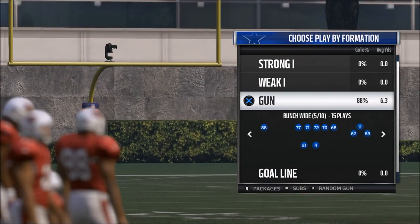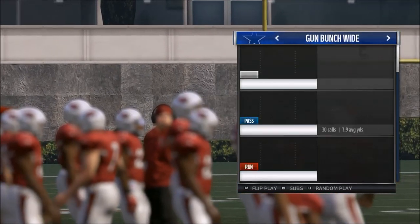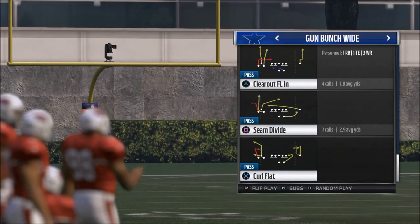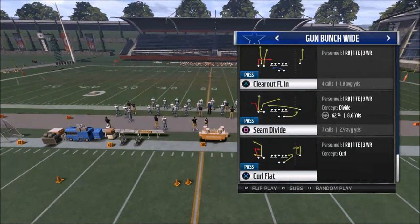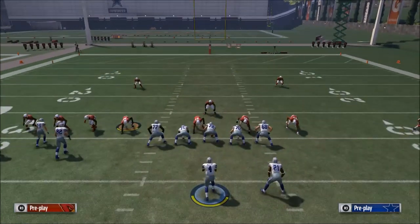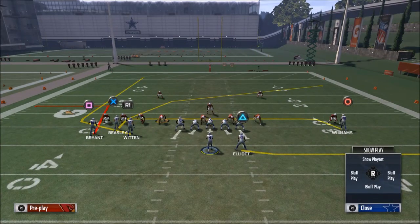What I like to do is come out in the shotgun bunch wide — I like to flip it, but it really doesn't matter if you flip it or not. The play I want to break down today is the seam divide. It's a simple play, and there's really only one feature I want to show you, but it's very important. If you ever see press coverage like press two man under, the cool part about this seam divide play is this out route — it's not quite what it once was, but it's still pretty effective.